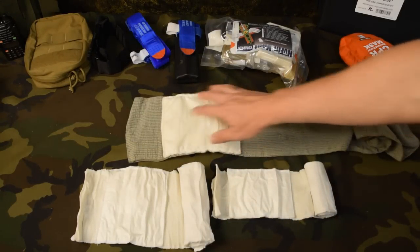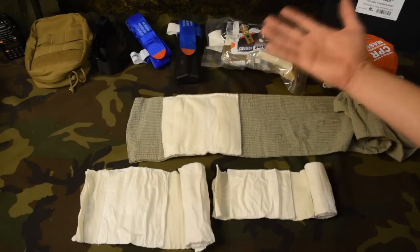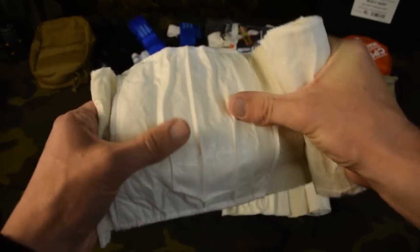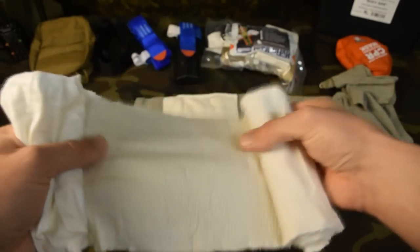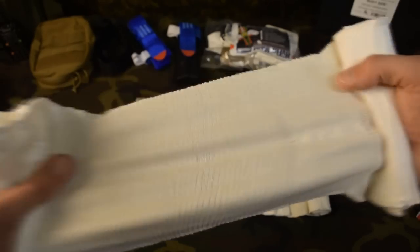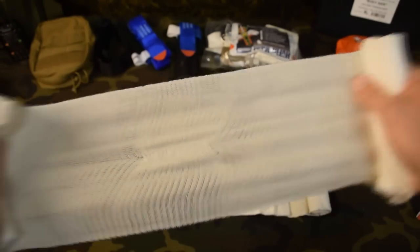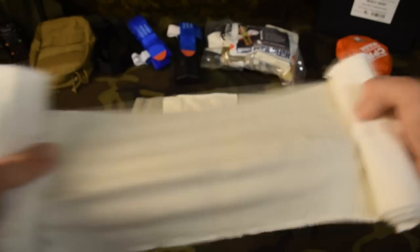As I roll the Israeli bandage here, you can see this is the area where we put the wound and then wrap it to create pressure. Pressure bandage, trauma bandage — this is what these are called. This rolls out and this is the stretching material. As you wrap it around the wound and the extremity, you pull it tight, and that's what creates the pressure so you don't have to hold it with your hand. You can generate a lot of pressure by wrapping it, pulling it, then wrapping and pulling again.